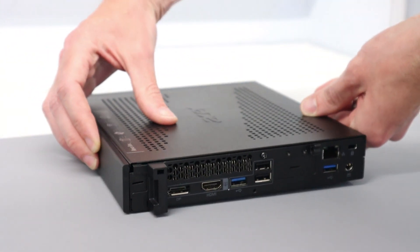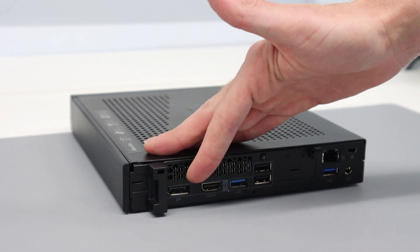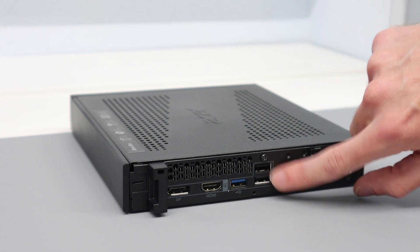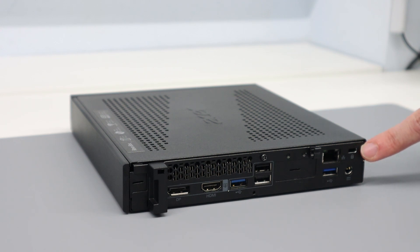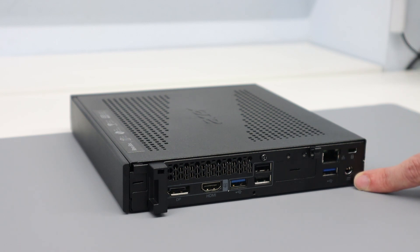Turning around to look at the back, we have good connectivity: a DisplayPort, HDMI port, USB 3 and a pair of USB 2 ports, another USB 3, a Kensington lock so you can secure it to the desk in an office environment, Ethernet, and a DC jack — as this uses a fairly compact external power supply.